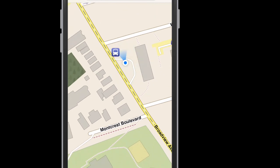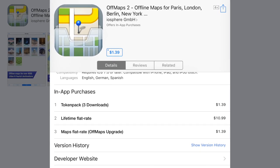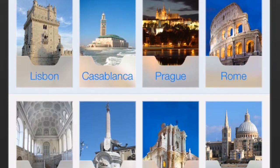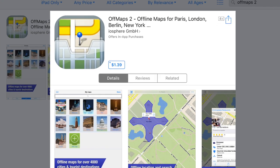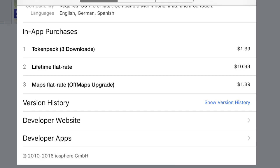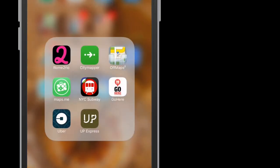Let's talk costs. I've been using this app for a good while now, and because I purchased a lifetime flat rate for $10.99 Canadian, I can download unlimited maps. However, the last time I checked, the app itself will cost you $1.39 Canadian and comes with two map download tokens to get you started. A token pack will run you $1.39 Canadian and will give you three downloads. The lifetime pack for $10.99 Canadian gives you unlimited map downloads, which, if you travel like me, is the best value.